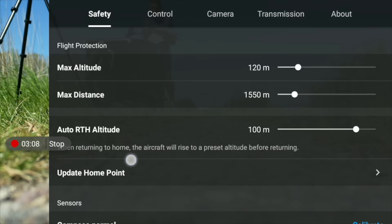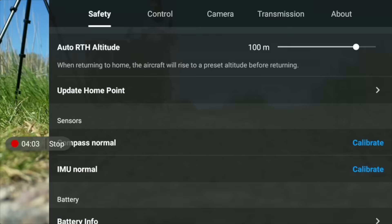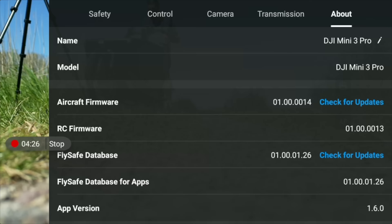Set your automatic return-to-home altitude — I set it to about 100 meters so it clears any obstacles on its way back. Also ensure the firmware is updated; tap the About button and check for aircraft firmware updates. This is critical on DJI drones because features like 4K 60fps and all the quick shot modes may literally be missing on older firmware.